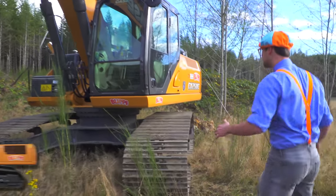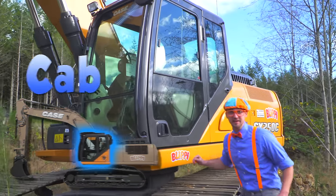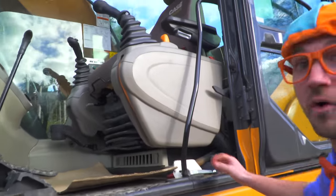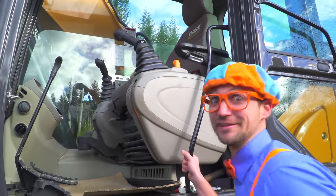Come here! Let's start with the cab. This, inside here, is where the operator of the excavator sits. Look inside! Wow! There's a lot of controls in there. That looks fun!